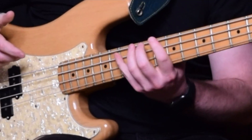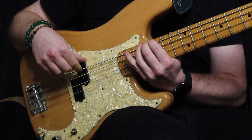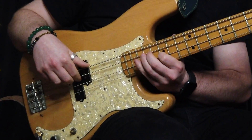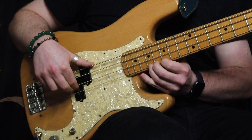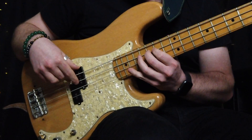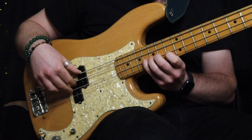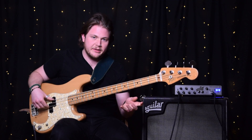So we're going to go up a half step, up a half step until we reach up here, and then we'll start up here and work our way back down, down a half step, until we've reached all the way down.